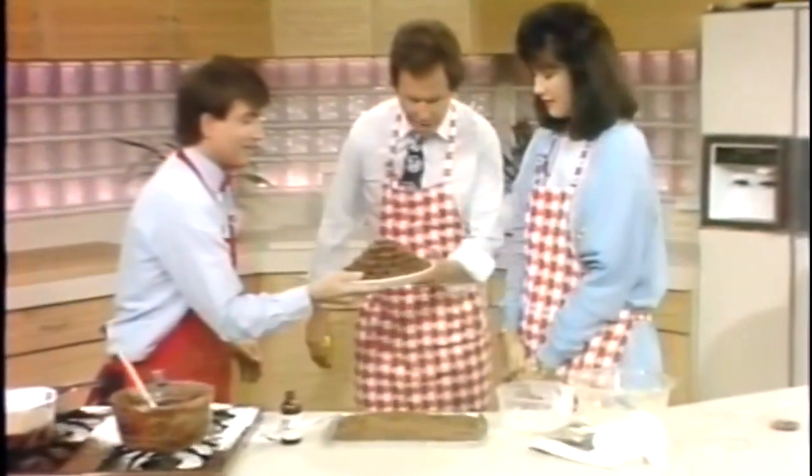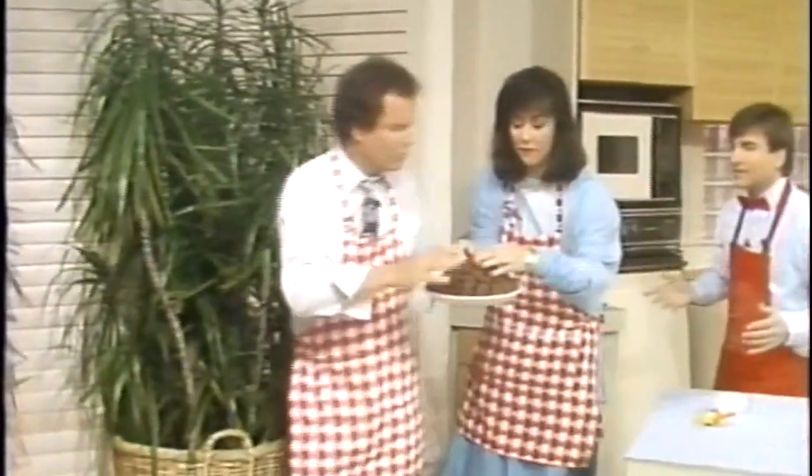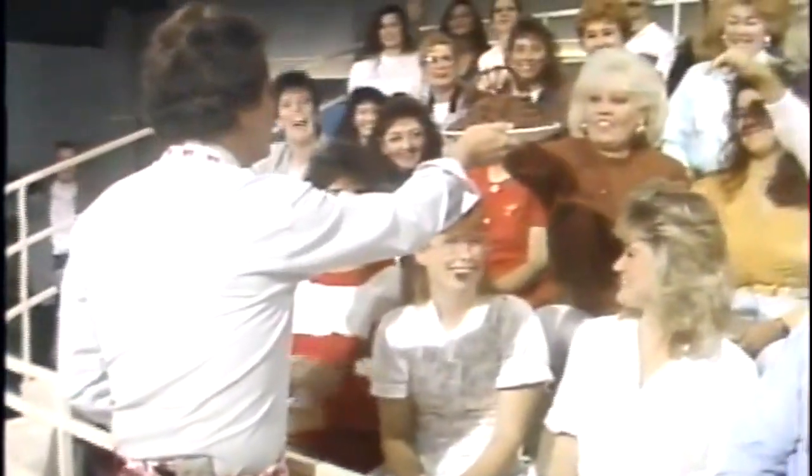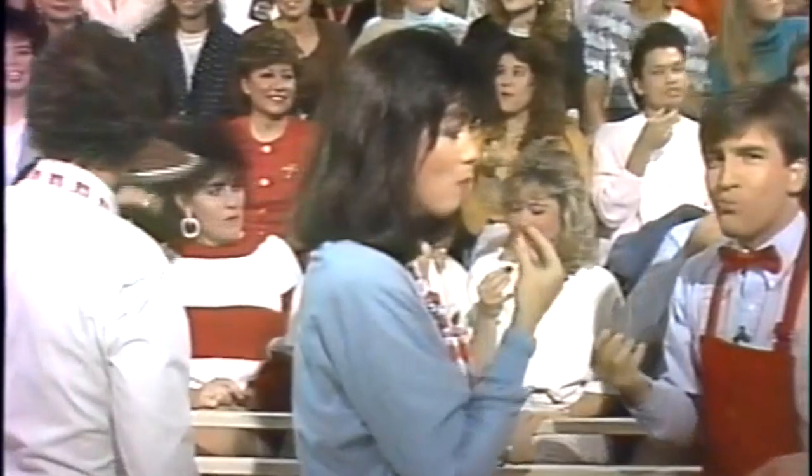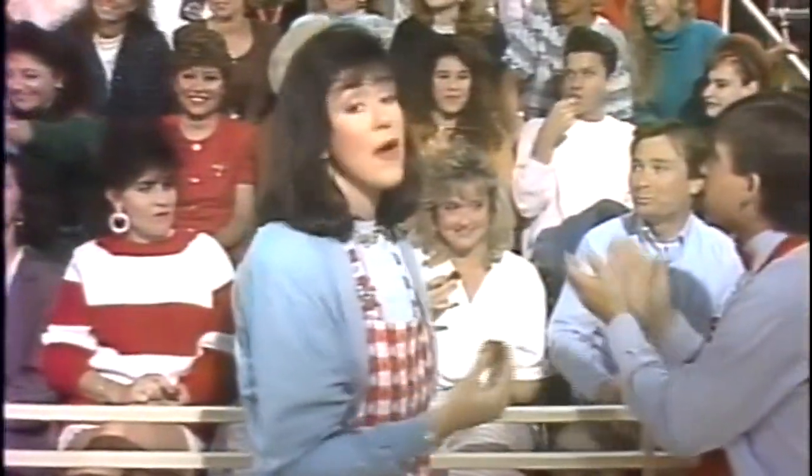All we do now is refrigerate that for an hour, and once it's hard we taste it. The audience has been waiting — who wants to taste this? Everyone wants it! Go ahead, Tony — tell us how good it tastes. All right — it is good! It is good!